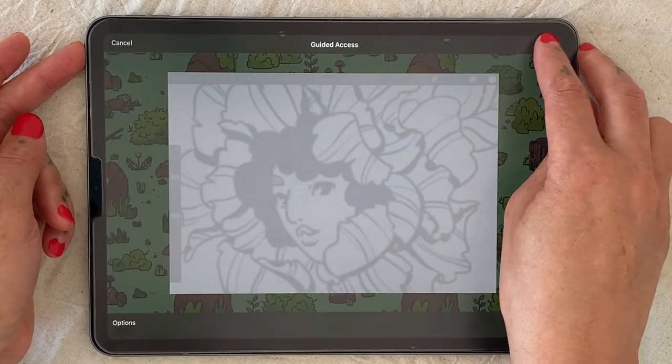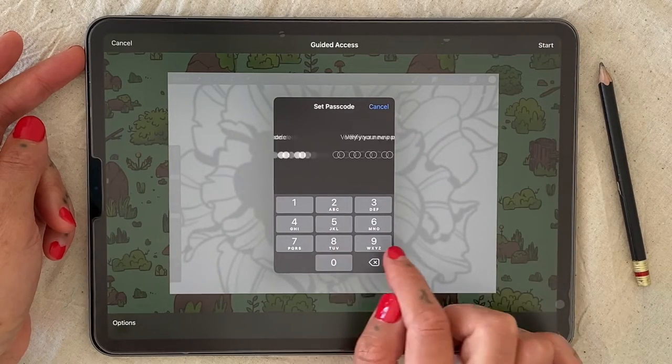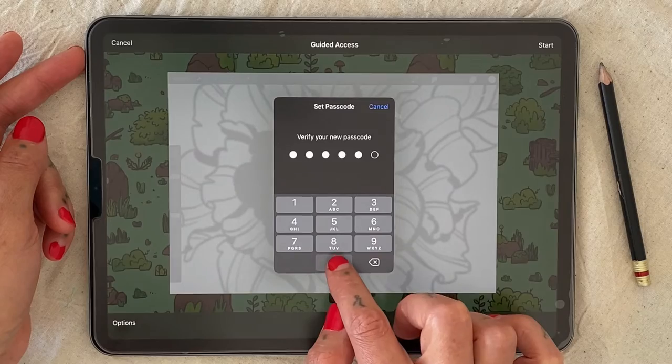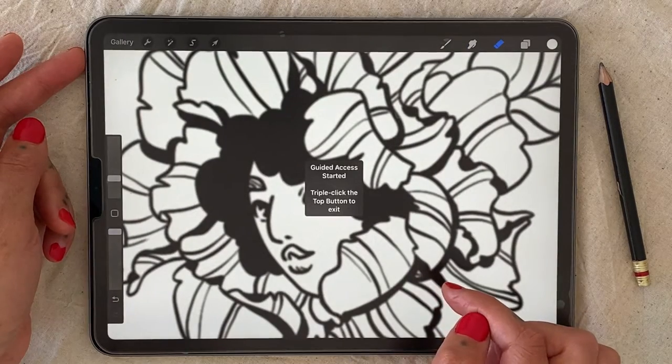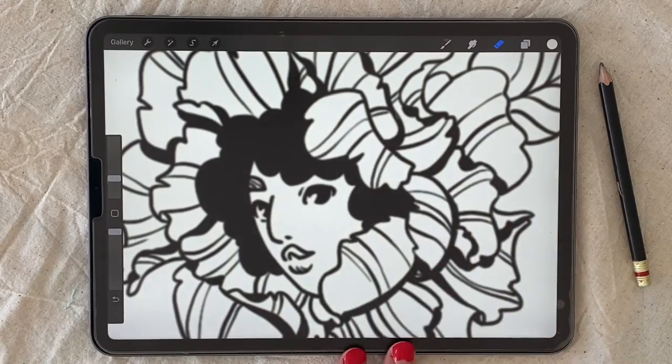Press start. Type in a temporary password to get in and out of guided access. And now you can see that you can touch the screen and nothing happens.